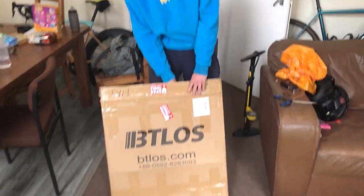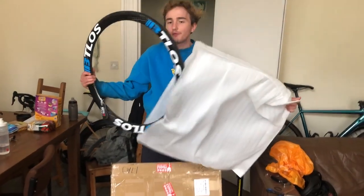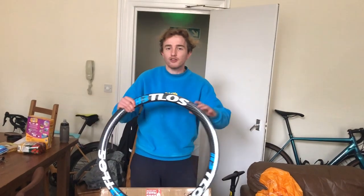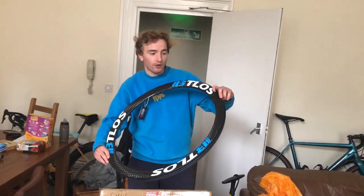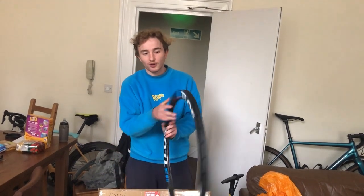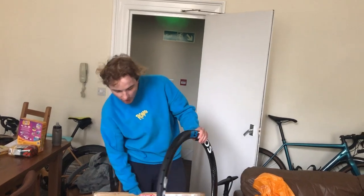Today we've got a new wheel unboxing from a new Aliexpress brand — BT Loss. They were kind enough to give me some rims to review. These are gravel rims; the nearest comparison is maybe a Zipp 303. The quality is very good — they've got the 3K weave on them. You can have the logos or no logos depending on your preference.